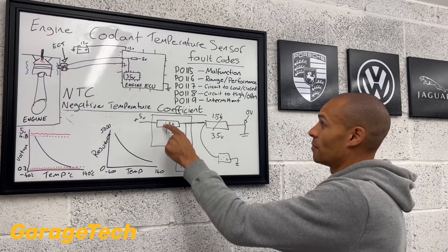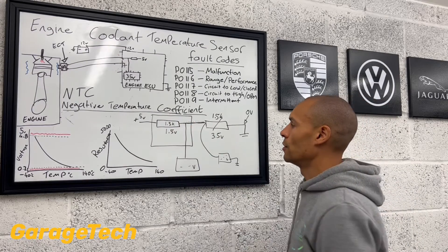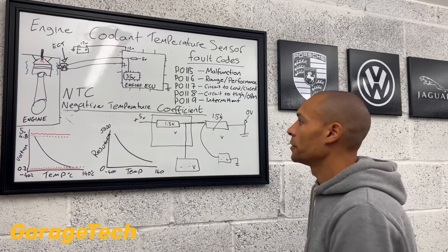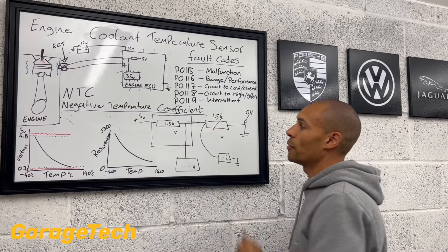We're exactly the same kilo ohm reading as what we've got in our engine ECU. So now that 5 volts that we started with is going to be equally shared between the two, because at this point they're both the same.